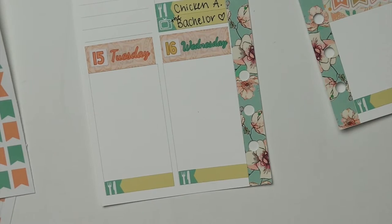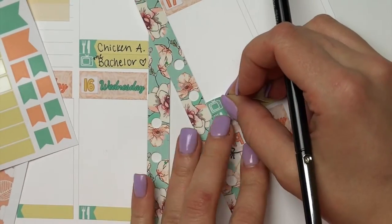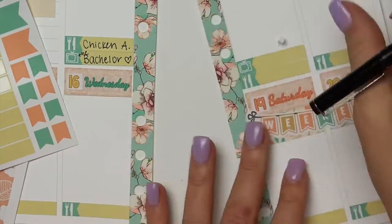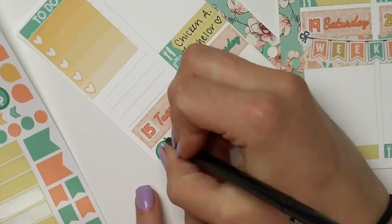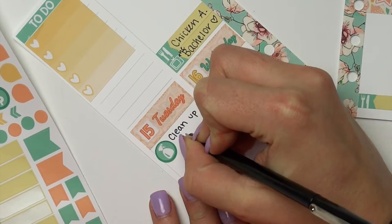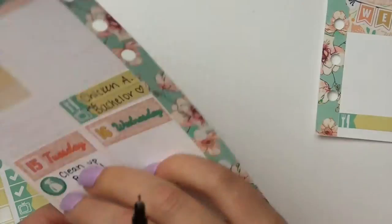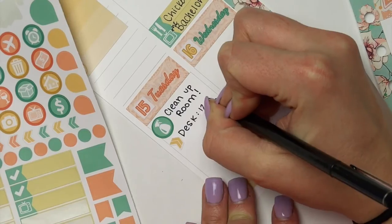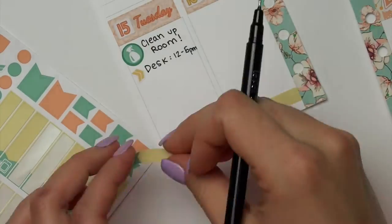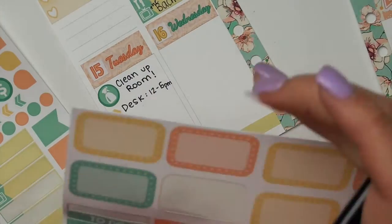Did you guys watch The Bachelor on Monday night? Love Lauren B — she's so great. I'm not super happy about JoJo being the next Bachelorette, but that's a whole other video. Here I'm just reminding myself to clean up my room, that I have a desk shift that day. And I love these cute little arrows — I think they just are the cutest little touch. Those are something new we added, and we also reformulated our icons.